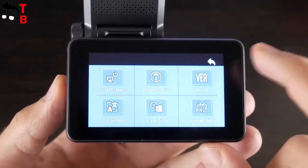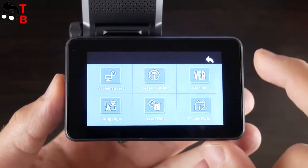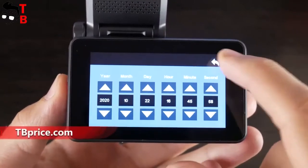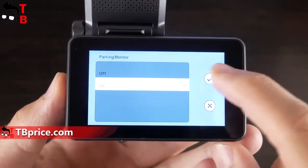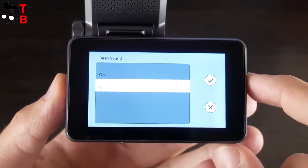In the system settings, you can choose screen saver time from 1 minute to 5 minutes, return to default settings, check software version, choose a language, set a time, choose a frame rate, activate or deactivate parking mode, format the memory card, select a time zone, and turn the beep sound on or off.